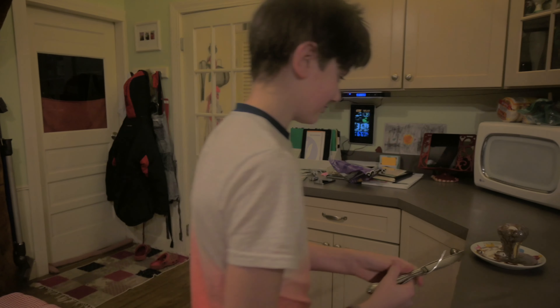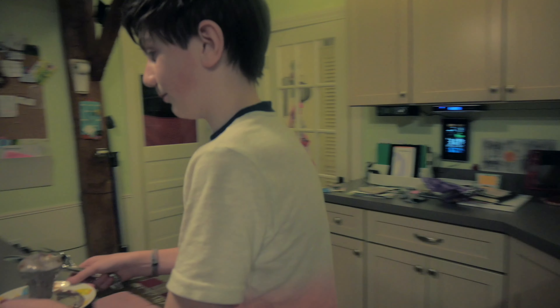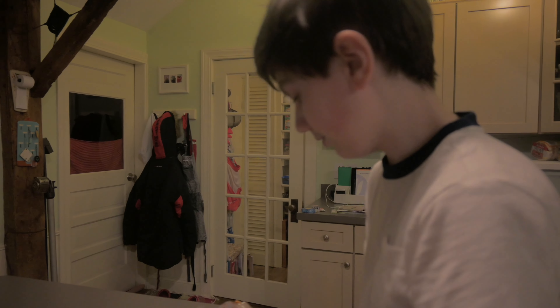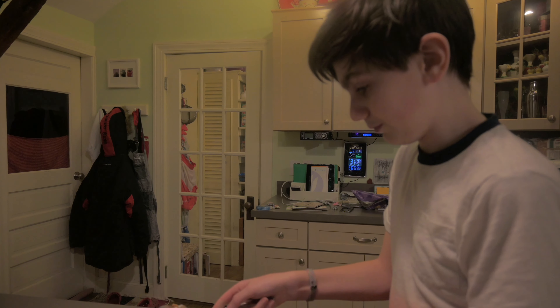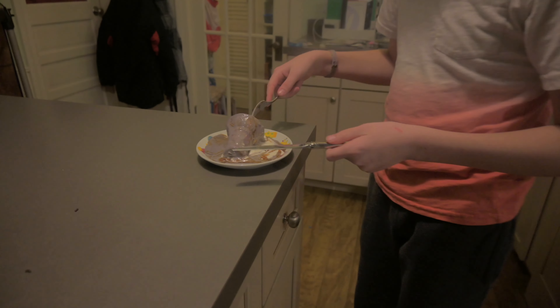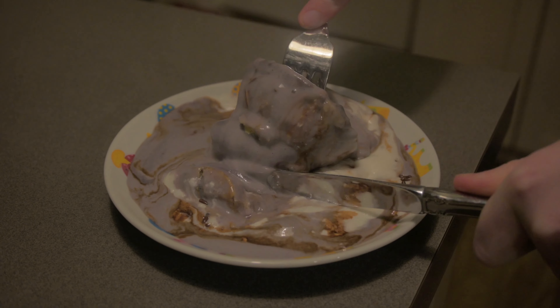This is a traditional American meal. You're gonna want to do it with a fork and a butter knife for maximum Americanness. So what you're gonna do is flip this over like that and try to cut — but since this is a butter knife, there's no cutting quality, so you just kind of...